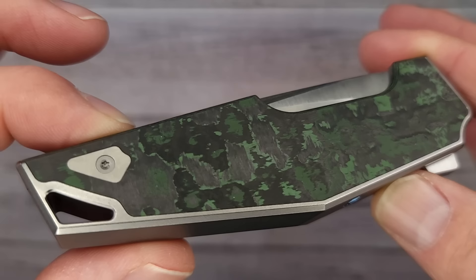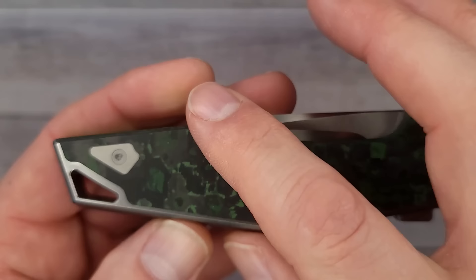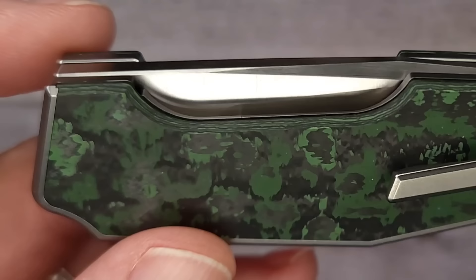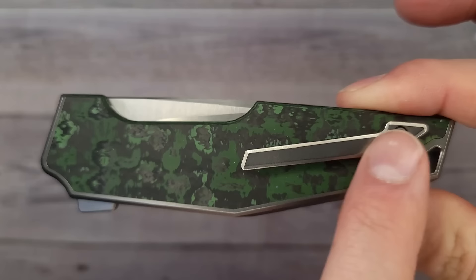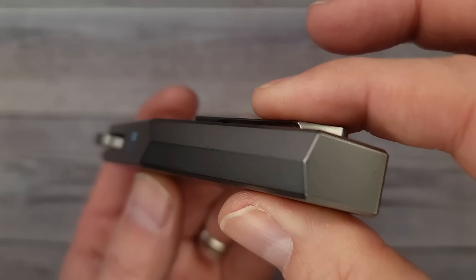Oh my goodness gracious. Jungle wear fat carbon fiber inlays — would you look at it! This feels very cool. It looks futuristic, like it's from the future. And we have a nested frame lock — I was looking over here. Now this is different. I don't know that I've ever seen another knife that has the frame lock completely hidden like this. And I told you it was integral.